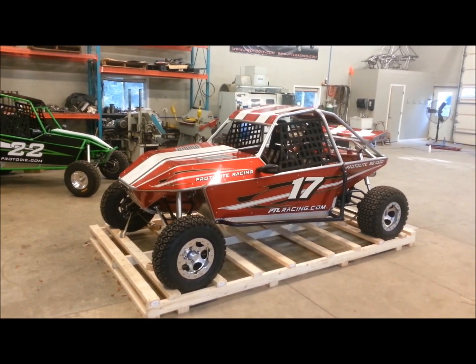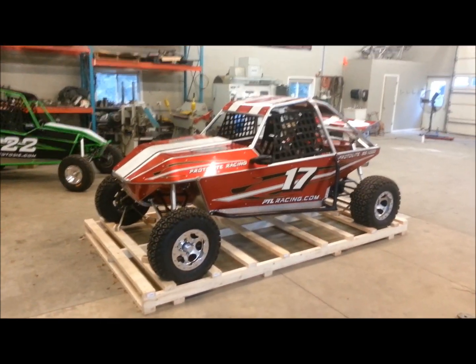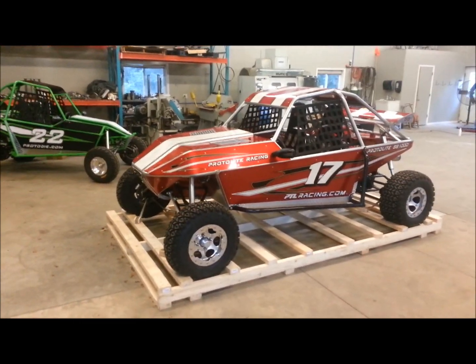We're going to do a quick walk around here, showing a few features of the Pertilite SS-1000.